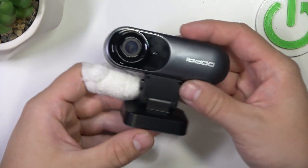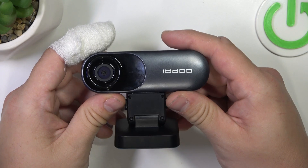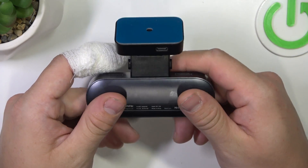Hello, in front of me I've got DDPI MOLA N3. In this video I'll show you how to attach it to the front windshield.